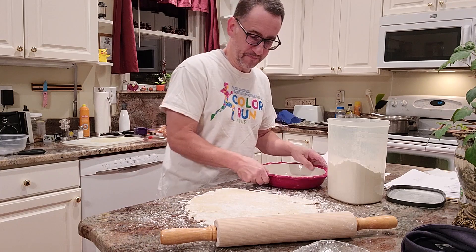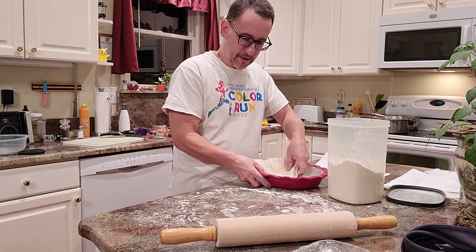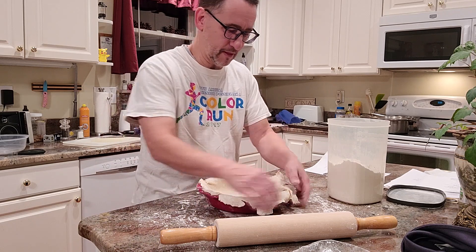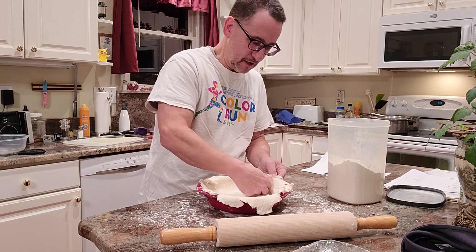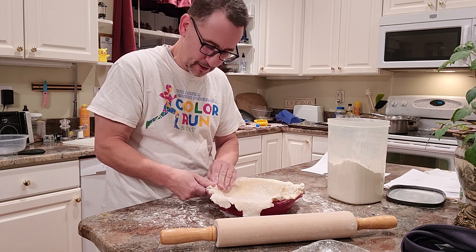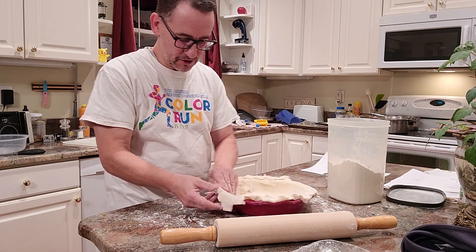Now to move it, you can fold it over once — it's stuck a little there — fold it over twice. You can take any extra spots and put them on the empty spots. Take from the extra to the empty. And then I just crunch up the top.